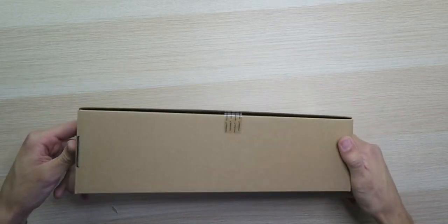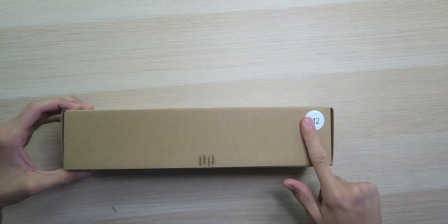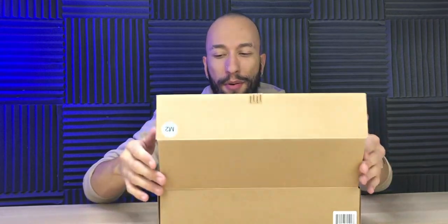Now taking a look at the box, it's literally just a brown box with a Rexing sticker on it. I was thinking there might be a box within a box, but there's not, so I'm kind of disappointed. The branding and the quality of the packaging — it's a real loser for me. Although remember, never judge a book by its cover, because Rexing products have actually been pretty good in my experience.